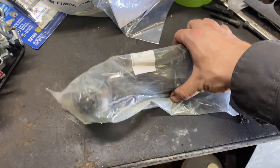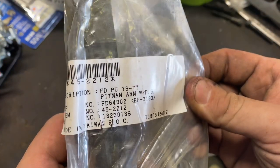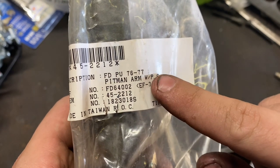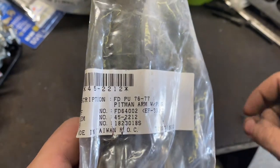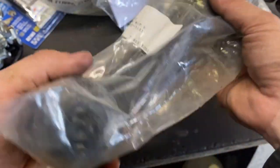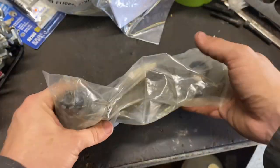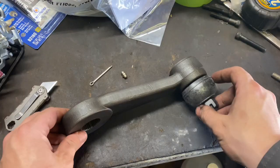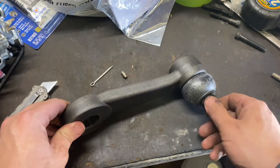This is the new pitman arm I picked up from LMC Truck. You can see here it's for Ford pickup '76 to '77. The pitman arms changed in '78 — they went to a different style of steering linkages. Anyway, this is what we're going to need and it is greasable, so that's good. So we're going to open this up and take a look at it. Here's what we've got in the kit: a new cotter key, grease fitting, pitman arm, and nut.